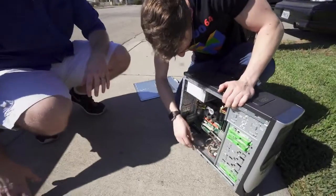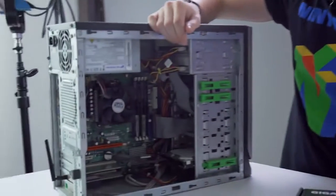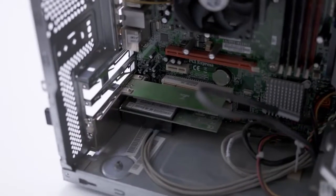What are we gonna do? We're gonna rebuild the Scrapinator. The Scrapinator is a $50 PC that Jay and I got off of Craigslist last year that we attempted to turn into a gaming PC with less than perfect results. Single core, 2.4 GHz.